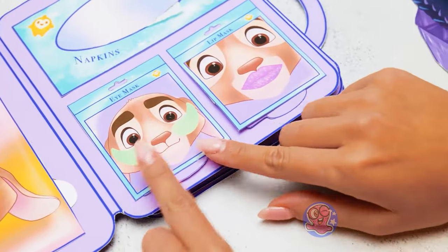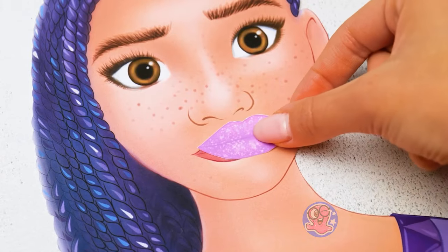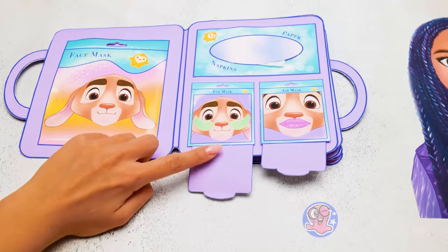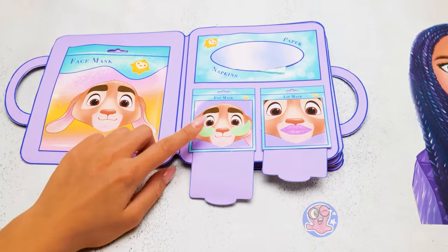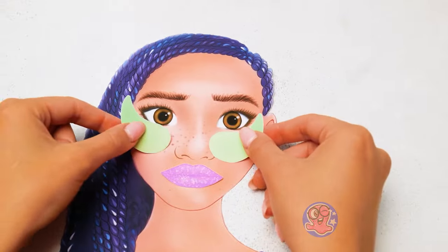Here we also have eye and lip patches! This one works as a lip moisturizer and repairs small cracks! Where are the eye patches? They were here just a moment ago! Not your size, Sam — but it's a perfect fit for our Asha!